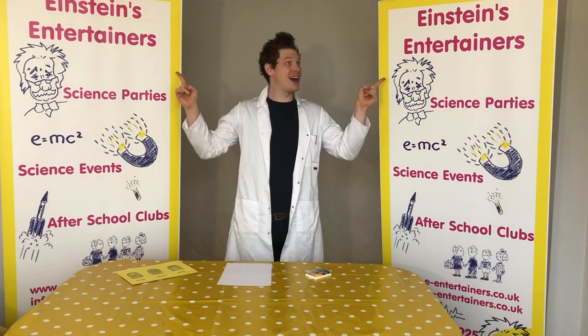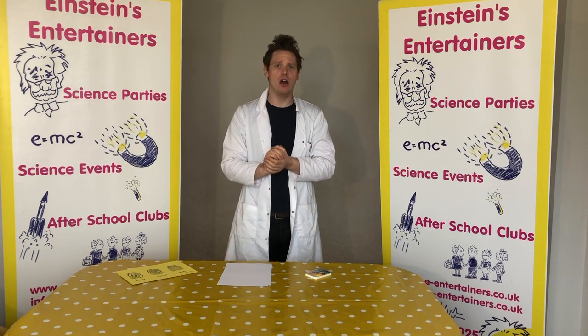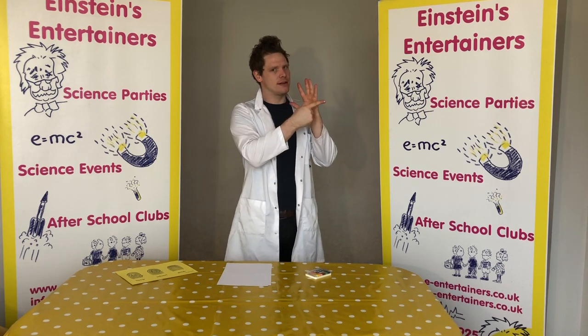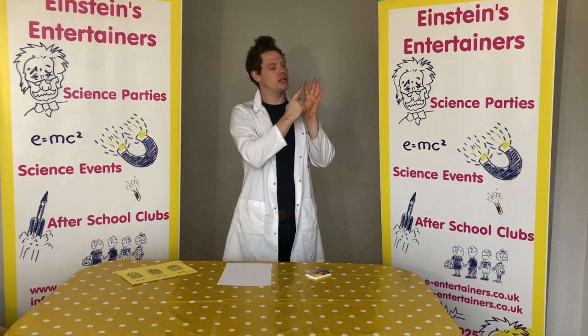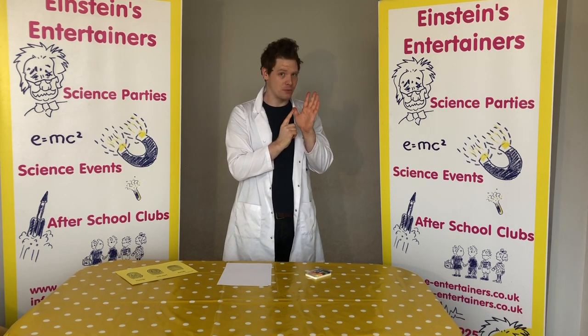Hello, Professor Biwi here from Einstein's Entertainers with another science experiment that you guys can do at home. Now today we're going to be talking about these — not your fingers but your fingertips, because there's something on there which are individual to you. They are called your fingerprints.